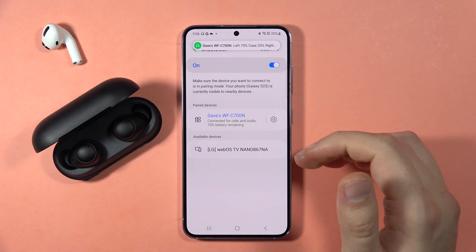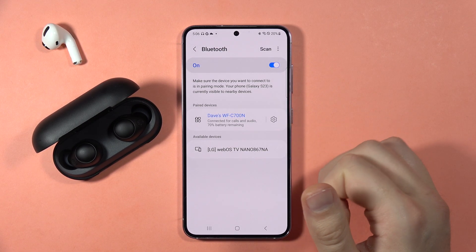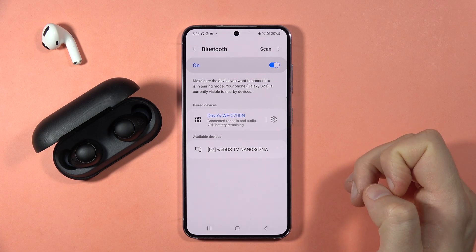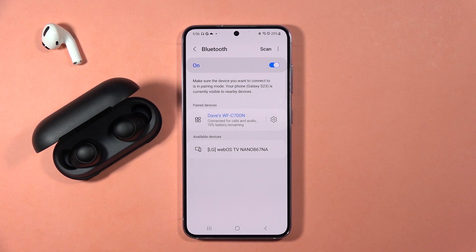But if you still have any issues, you can try to perform the hard reset — the reset video you can also find on my YouTube channel. Please subscribe to my channel, and that's all — bye-bye!